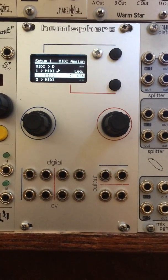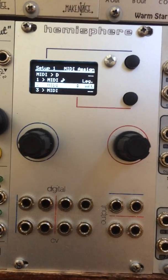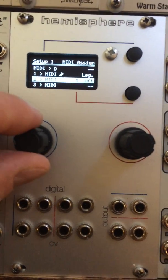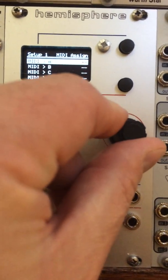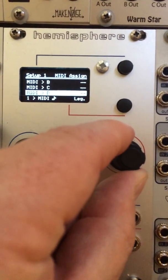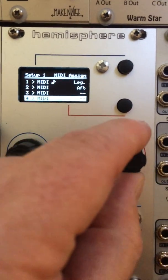This is part two of the Captain MIDI introduction, showing Captain MIDI's CV to MIDI capability. Just like in the first part, you have a setup screen, but if you scroll down to the bottom it shows the CV to MIDI setup.